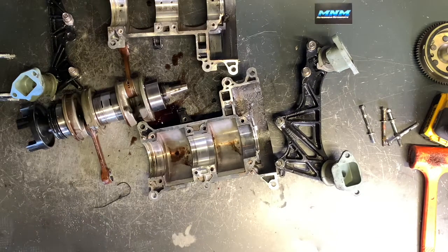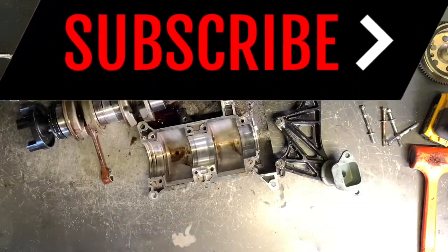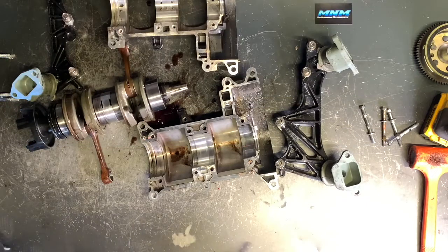If you guys have questions or comments, make sure and leave those below. If this video has been helpful, subscribe to the channel and check out other videos on different Yamaha watercraft as well as UTVs, ATVs, and motorcycles. Thanks for watching.